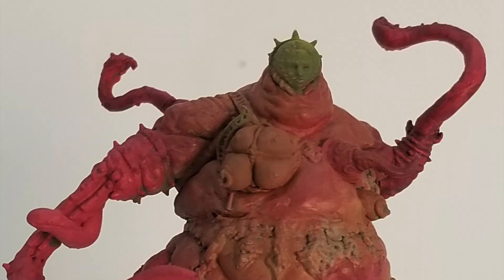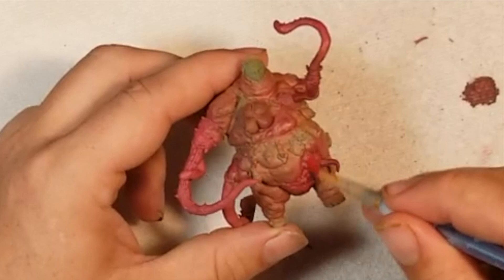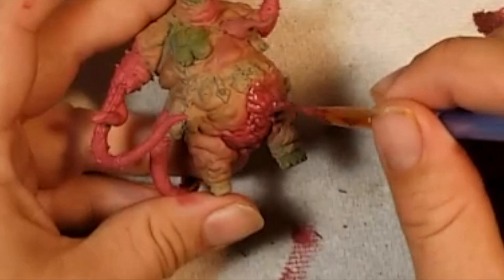There are two shade paints that I really like to use. Agrax Earthshade — everyone knows what it is, it's just a detail popper. But then there is Carroburg Crimson. This is almost like a luminous pink but different, deeper, and it gets in the nooks and crannies a little better. I really like it, especially for anything that seems sore, bloated — you know, Nurgley.